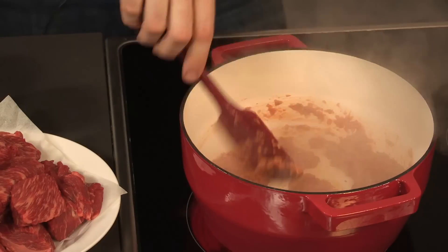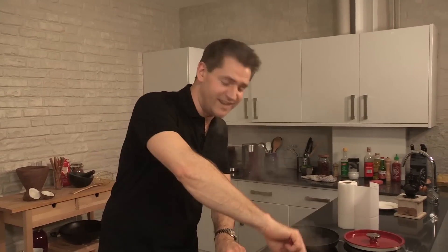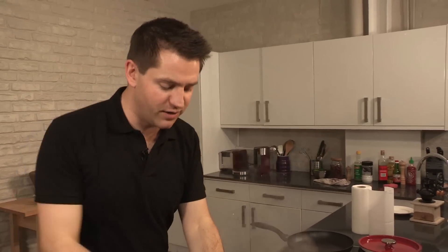See? Told you — I got too close, don't do it. This is catching the back of my throat and burning my eyes, but it's fine — it's all in the name of food. So now our spice paste is almost cooked off, it's time to add the star ingredient.